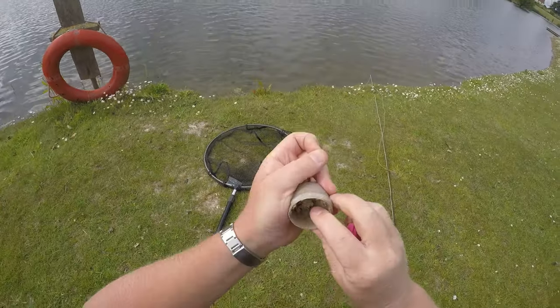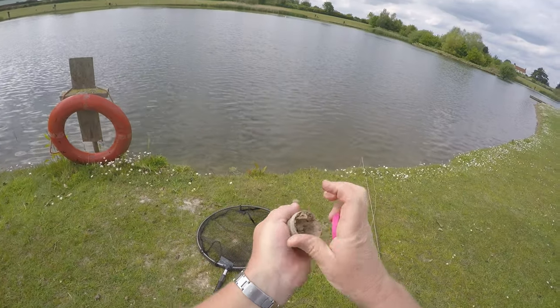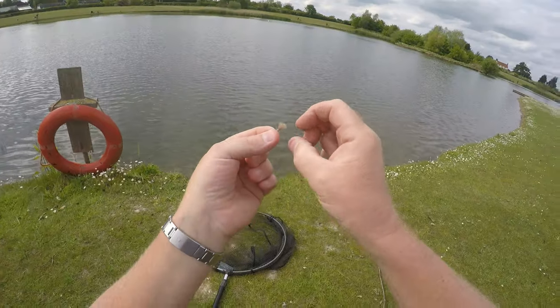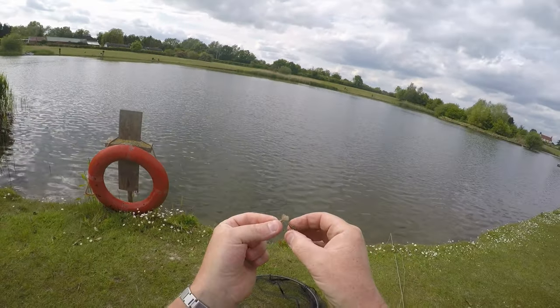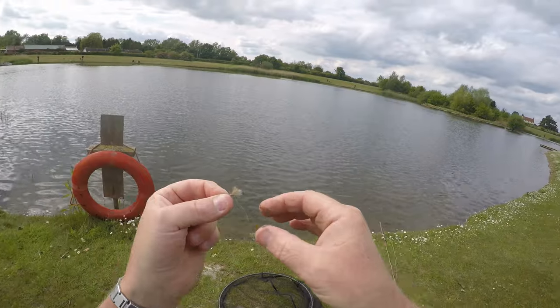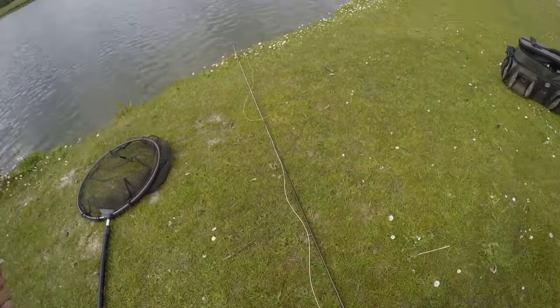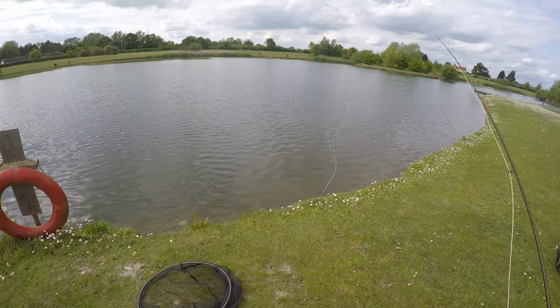All I'm going to do here is just use a little bit of fuller's earth I mixed up earlier. We're just going to de-grease that top couple of feet of the leader, and that's just going to make that fluorocarbon sink — we want it to get down below the surface.